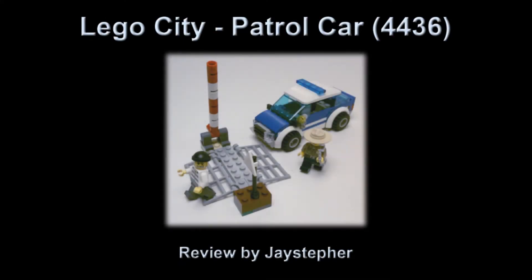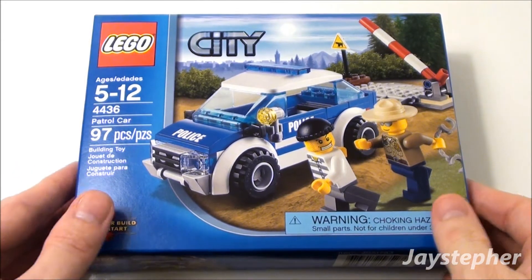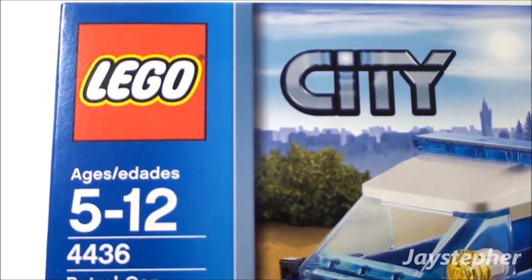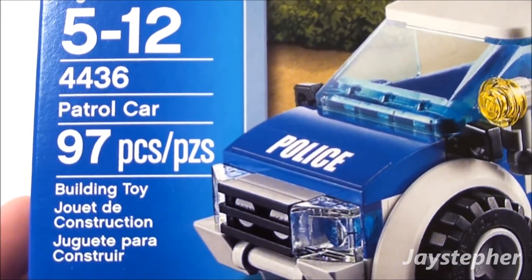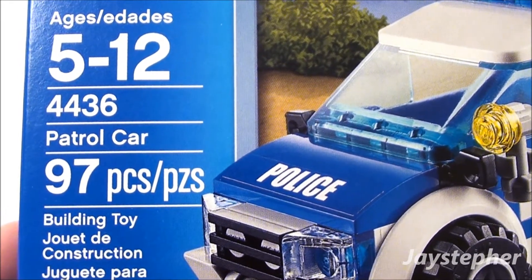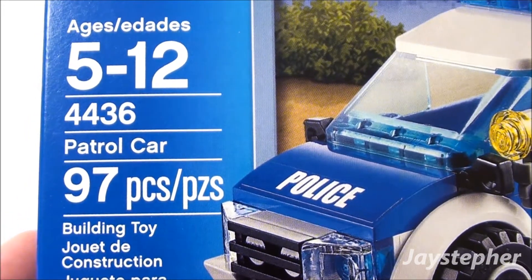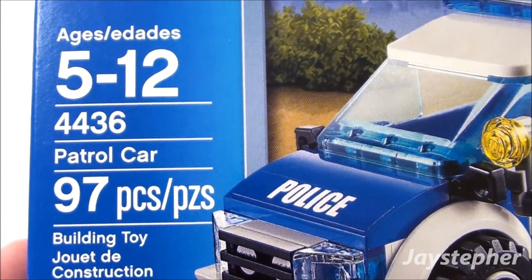Welcome to the channel. Today we're looking at the Lego City Patrol Car, set number 4436. It contains 97 pieces and is recommended for ages 5 through 12.